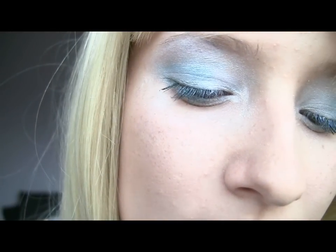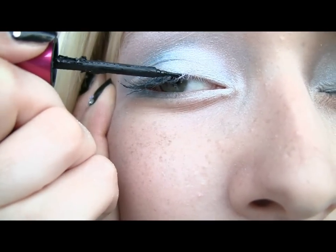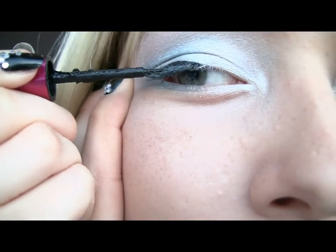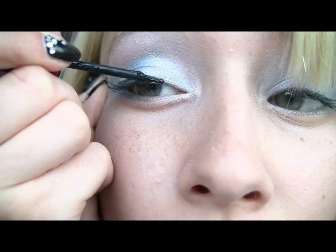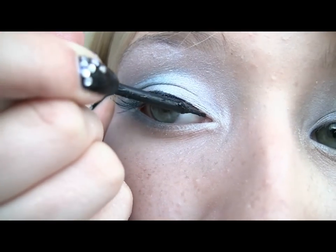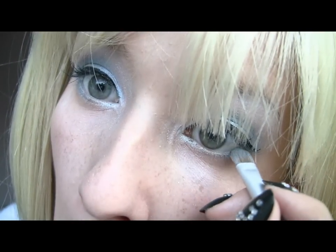Then go on to applying eyeliner. The eyeliner in Lady Gaga's Poker Face video doesn't go out too much, but I'm going to make mine go out a little bit because my eyes are quite small and I want to replicate her dramatic look. Go all the way in. Once you have done both eyes, add a little bit of black eyeshadow along the bottom lash line to blend the whole look together.